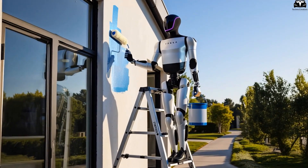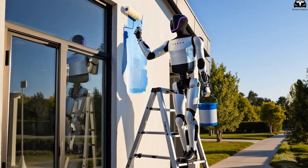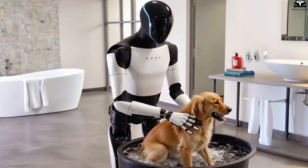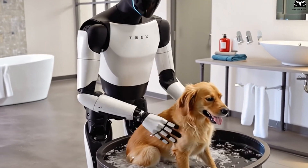For instance, the camera positions on Gen 2 may have worked for static perception, but Gen 3 needs to optimize field of view, depth estimation, and proprioception during motion — all of which demand structural changes to the head, neck, and torso.